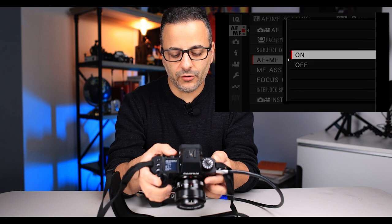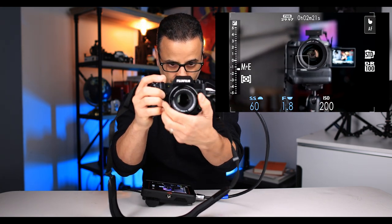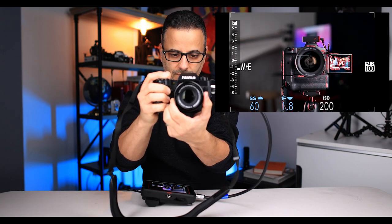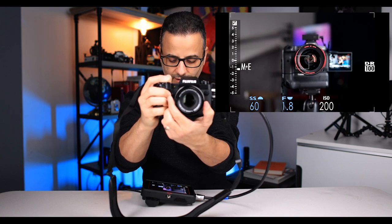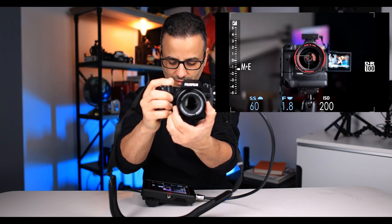I turn on AF and manual focus — this just means that I can manually focus even if the camera is in autofocus. Then MF assist: I give credit to Chris from Pal2Tech for this — set your focus peak highlight to red, and I set it to red high so you can really see it. When you manually focus, you'll see red lines showing you where the camera is focused. So if I want that lens barrel in focus, I can dial it in precisely.